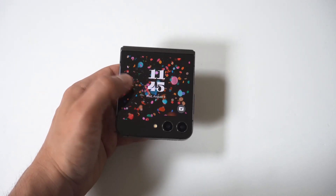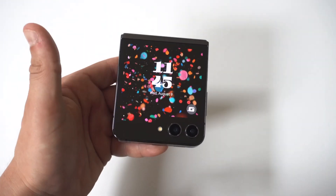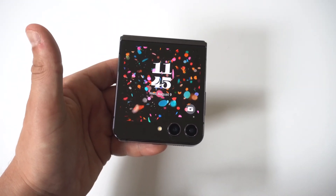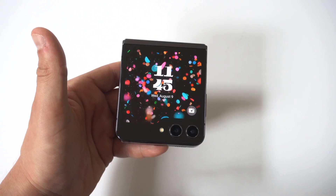I'm going to be giving you guys a tip on how to change the screen timeout time on the Galaxy Z Flip 5 cover screen. Now to be honest, it does go dim really fast because it's set on 10 seconds, I believe.